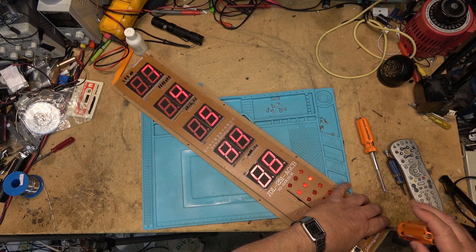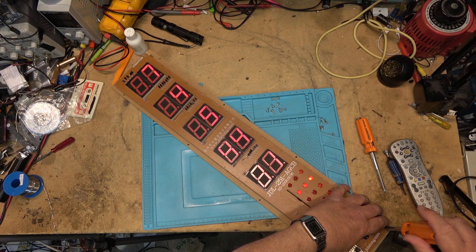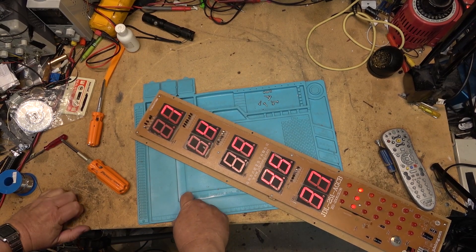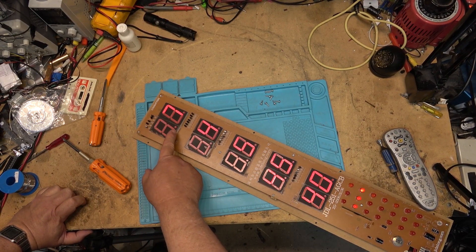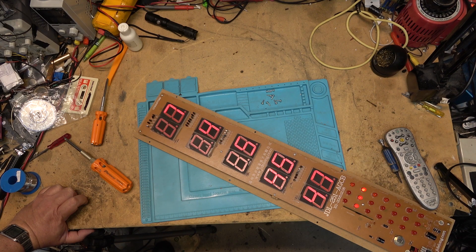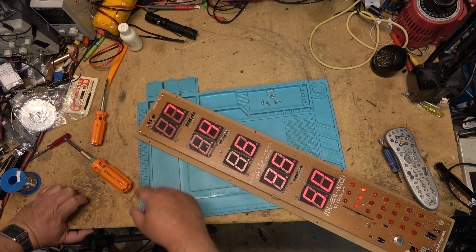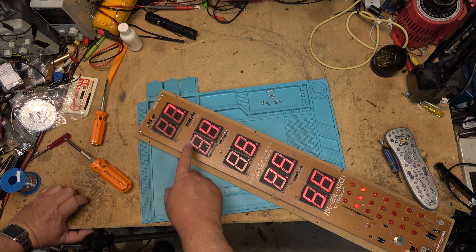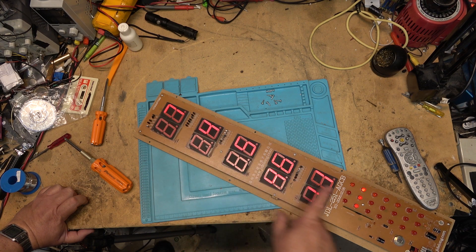It would not surprise me at all if that's why the guy who sold it got rid of it — because the display was flashing. What I found interesting when looking at the back of the board is that on this display panel there's only three connections made: the two for the segments that can light up to form the number one, and the common anode or cathode. On the display that shows the day of the week, the connection corresponding to that extra segment is also not connected.